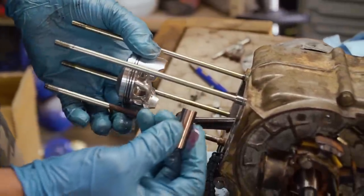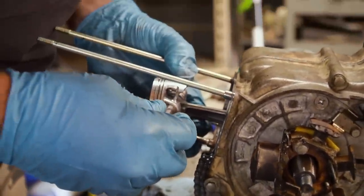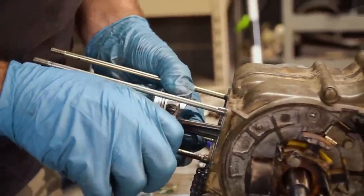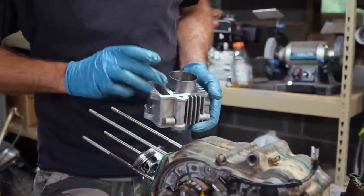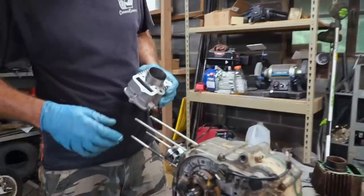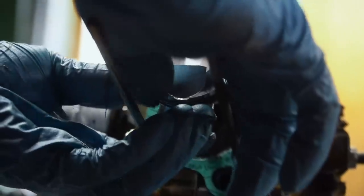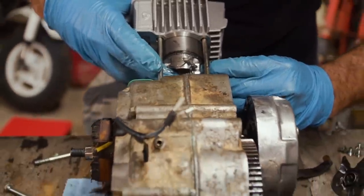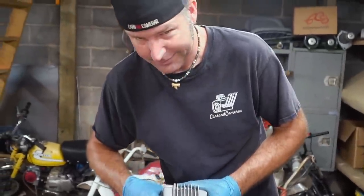Man, this piston is way bigger than the old one — we are over-doubling the displacement of this engine right now. It's awesome. That O-ring's in place, but none of the others seem to take an O-ring, so I'm going to lube this thing up real good. I know the chain's got to go in but I figured I could start these. Wish we cleaned this engine, man — yeah, I wish you'd let me clean it.